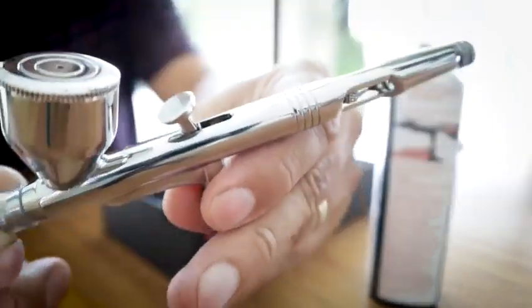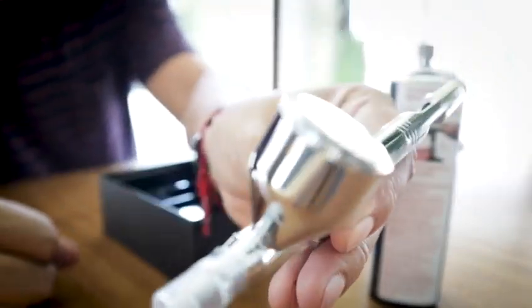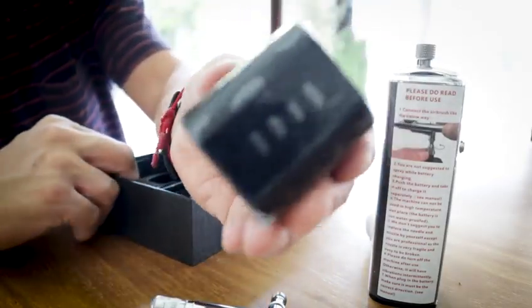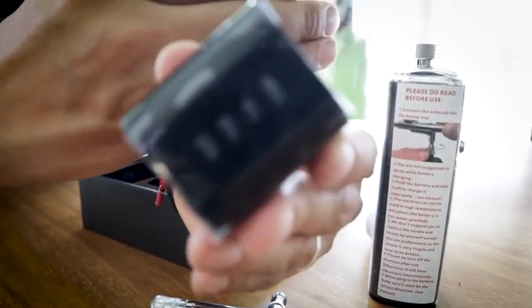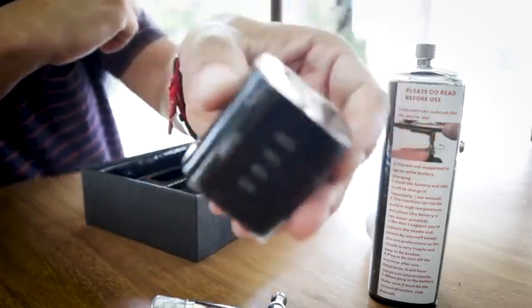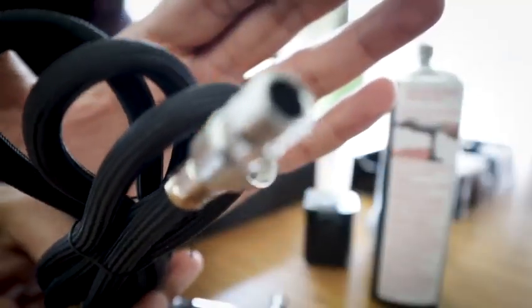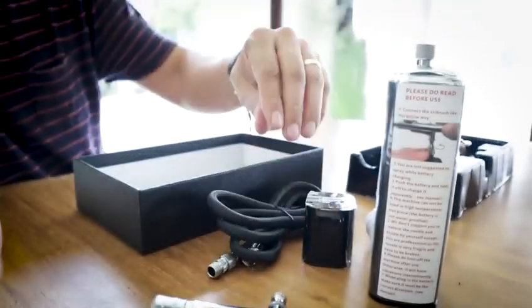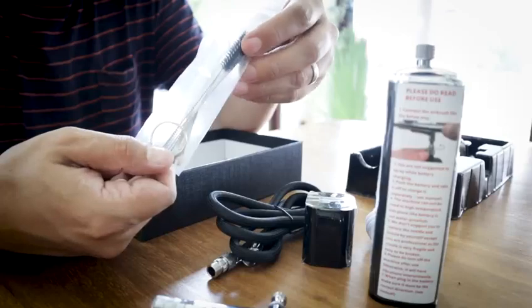Whether for fine details or broad coverage, the Casubaris delivers an unmatched experience. Thanks to its ergonomic and lightweight design, the Casubaris fits perfectly in the artist's hand, allowing hours of comfortable and precise work. And with two rechargeable batteries included, you'll never run out of power in the midst of your inspiration.